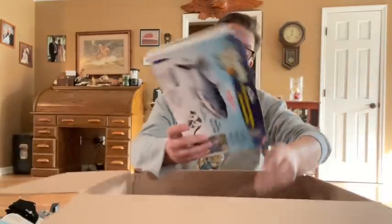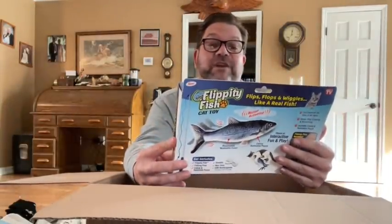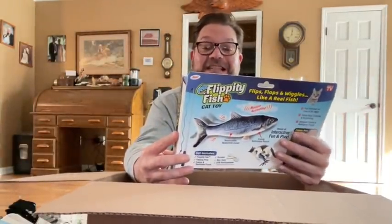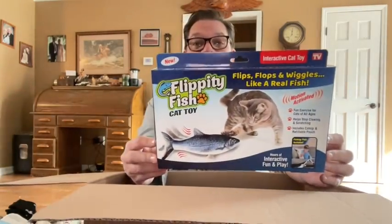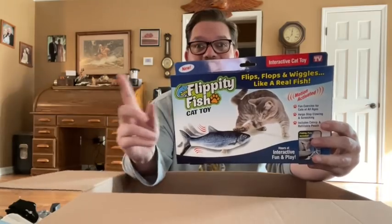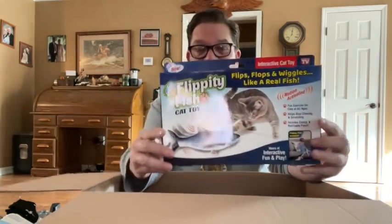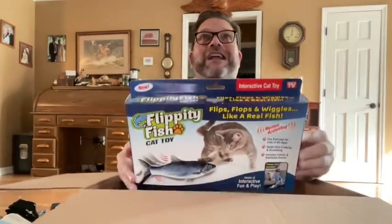My mom has a really cute dog. Then, this catfish toy — oh my God, that's what Otis is going to love. I have seen this before. This is the interactive cat toy. When you put batteries in it, it flip-flops around and has a motion sensor — when the cat comes close, it'll start flipping around. Otis is going to freak out.